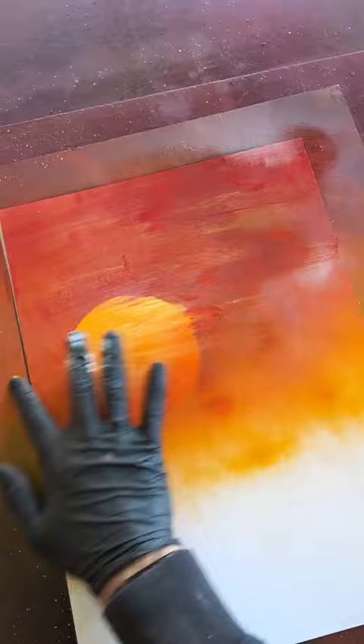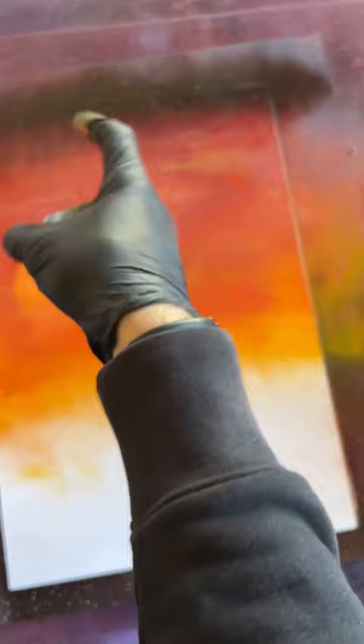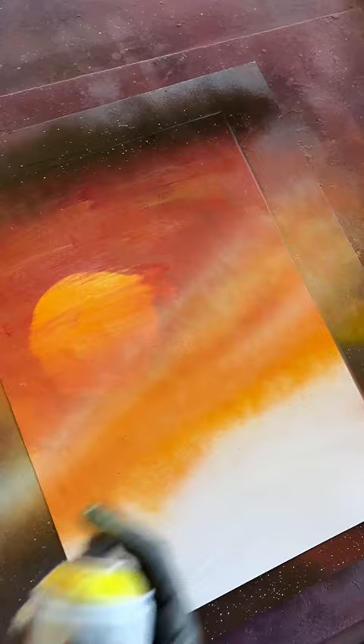Just some faint, teeny tiny little stars. Now I want some more whites going right up here like that. I'm just going to tone that down again with the sunset colours.